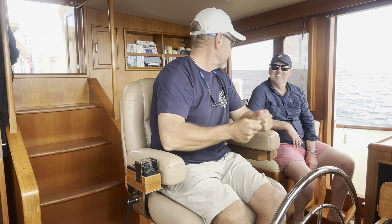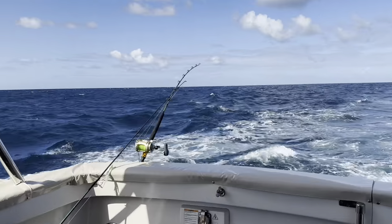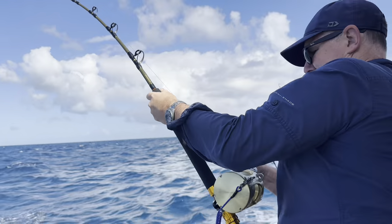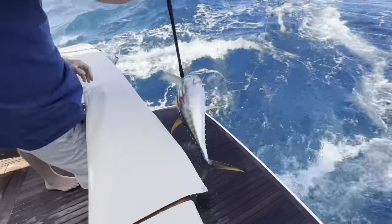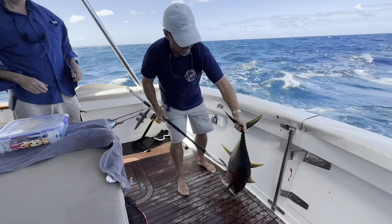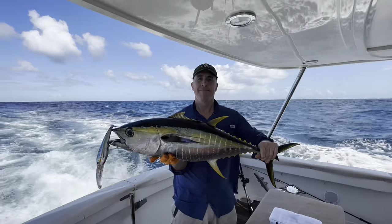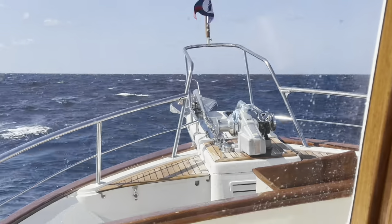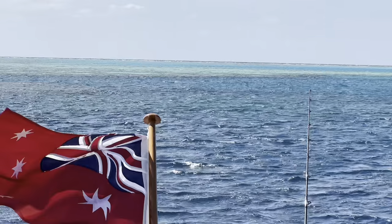We spent more time picking a shot. As we came up into some shallower water, we hooked up. Pump and wind - pull up and then wind down. We just upgraded the sashimi with this beautiful yellowfin tuna. Finally, some calmer water as we made our way into the first reef for the evening.